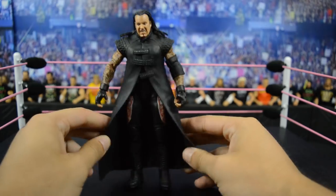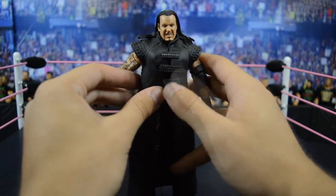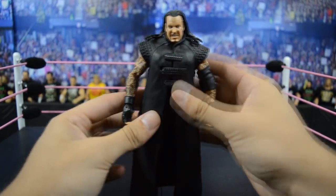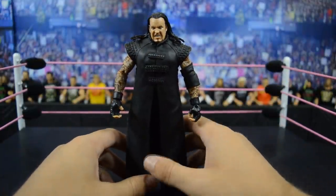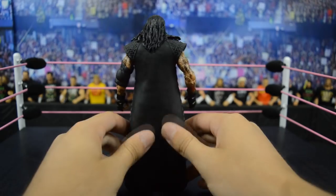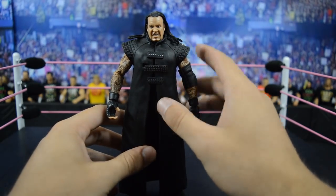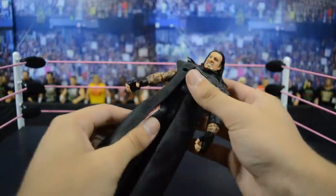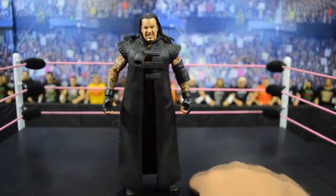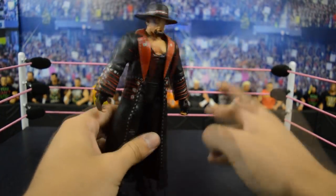Up next we have this Elite 8 Undertaker figure based off of his 2011 run. We get a brand new head scan and the demonic wing design on the tights, which I really like. I dig this attire a lot for Undertaker. The entrance vest is a trend with Undertaker figures, but I like this one a lot better because it's sleeveless and easily removable. I've seen fix-ups where people paint the eyes and it looks like he's doing his signature eye thing. The head scan looks pretty accurate, and it's one of the earlier Undertaker figures Mattel made — they did a really good job.